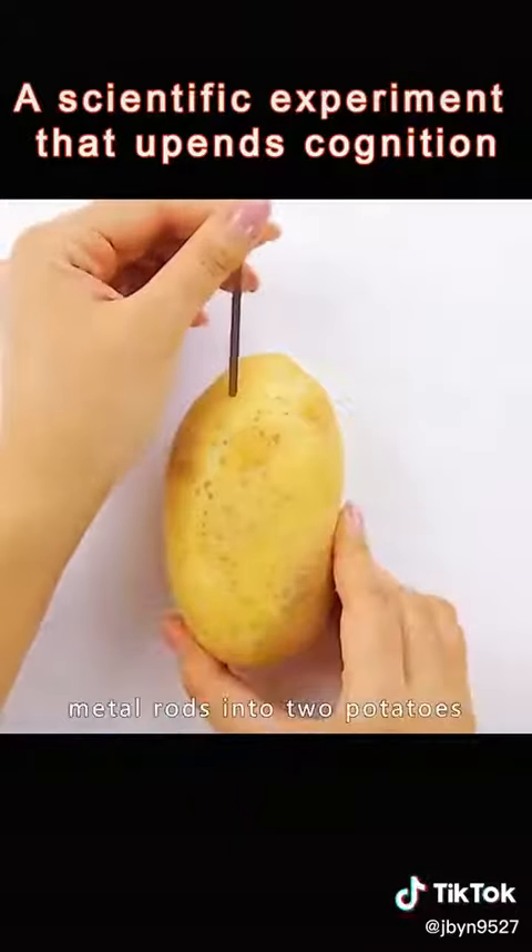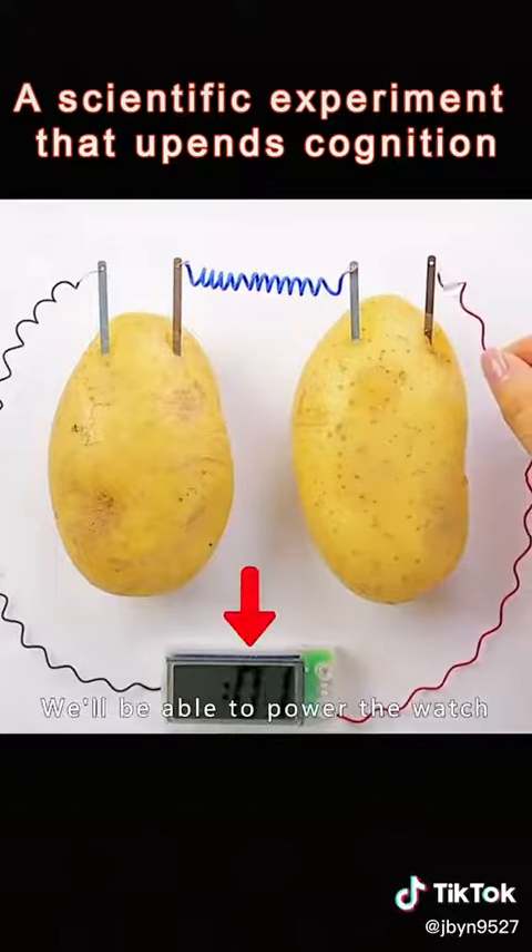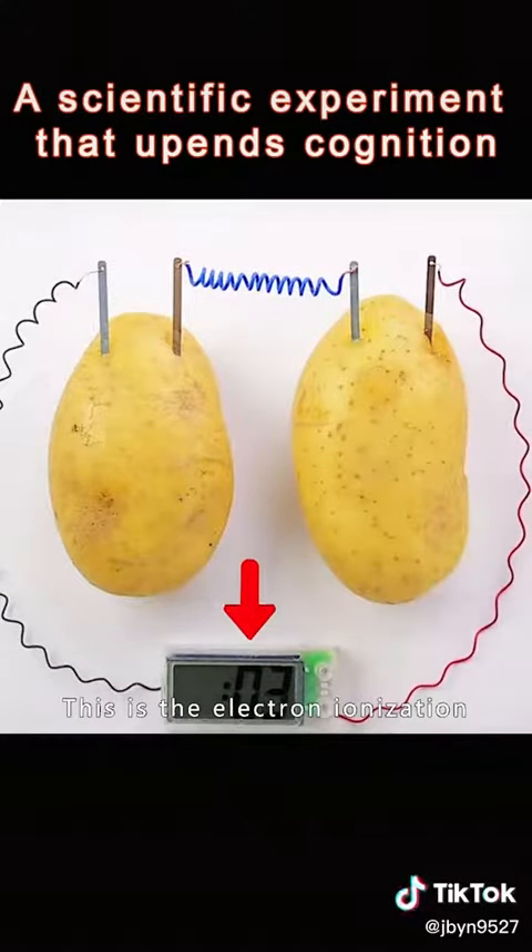Insert two different metal rods into two potatoes. The connecting wires form a loop, and you'll be able to power a watch. This is electron ionization.